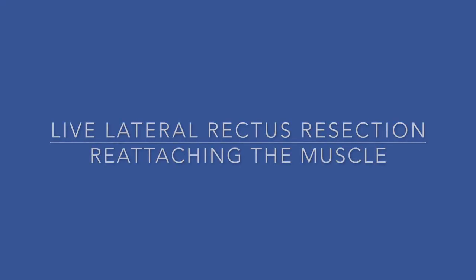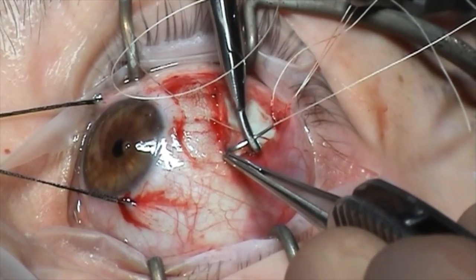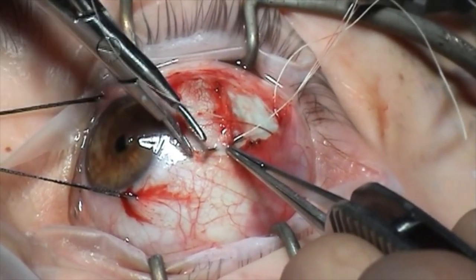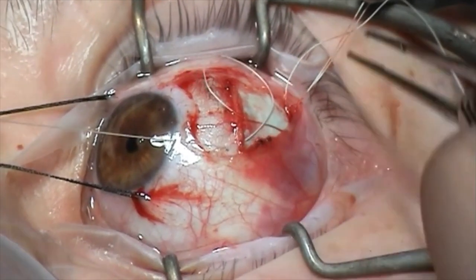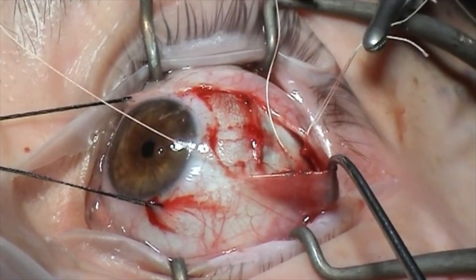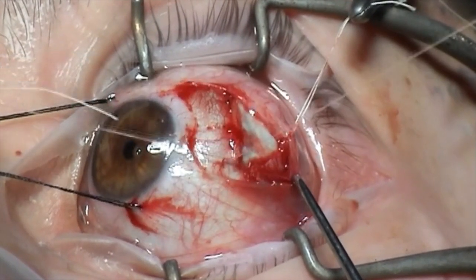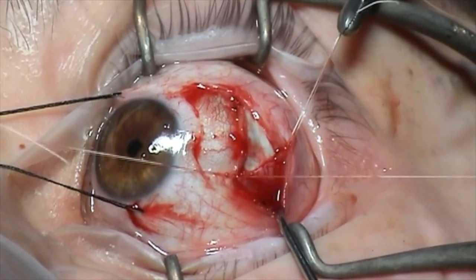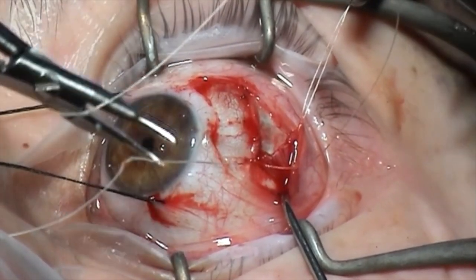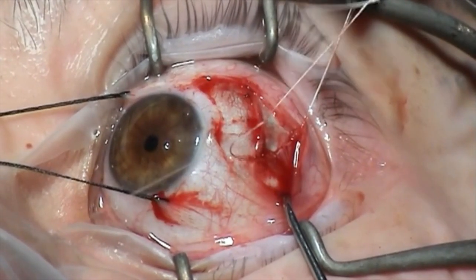Some live footage of the same lateral rectus being reattached. Holding the inferior pole of the muscle with St. Martin's forceps, passing the needle through the sclera — not through the remnants of the muscle, which would lead to an insecure reattachment. Our assistant holds the conjunctiva and Tenon's out of the way. A double throw on the needle holder, pulling the muscle up to the insertion and sliding the suture down to secure the muscle against the original insertion. A swift second throw and a third one to secure the muscle in its position and to prevent any slippage.